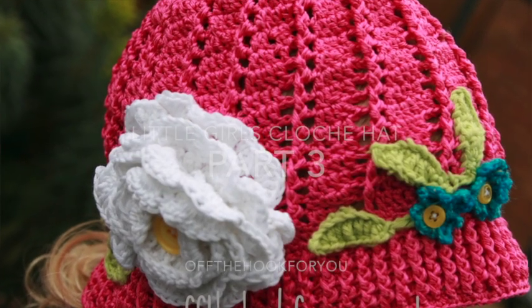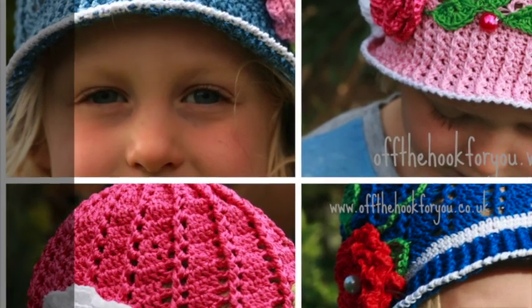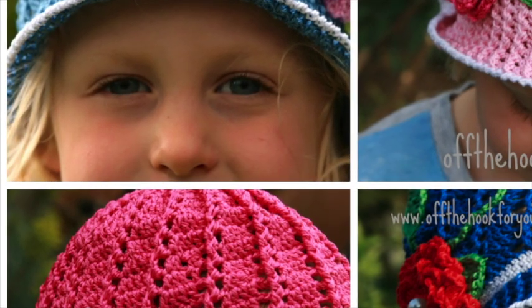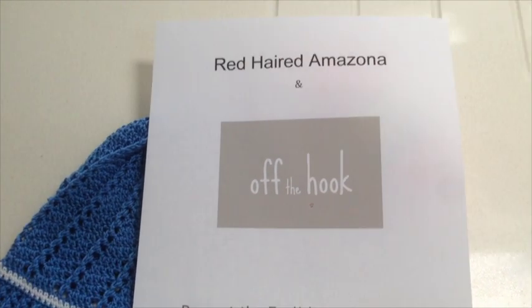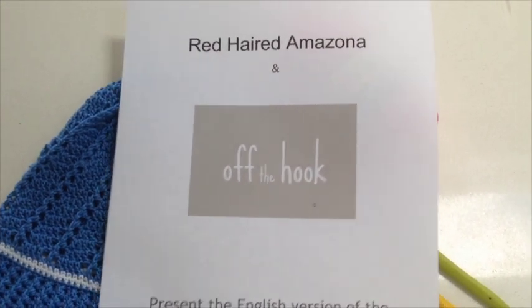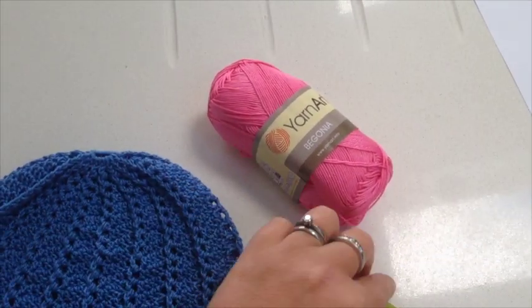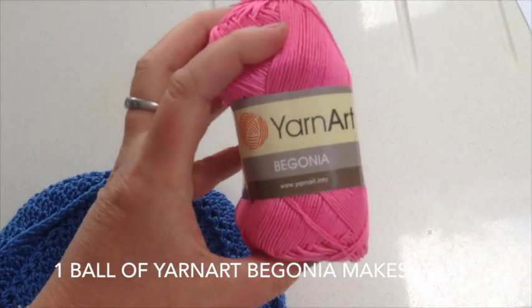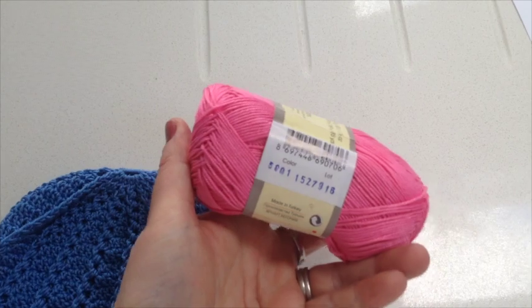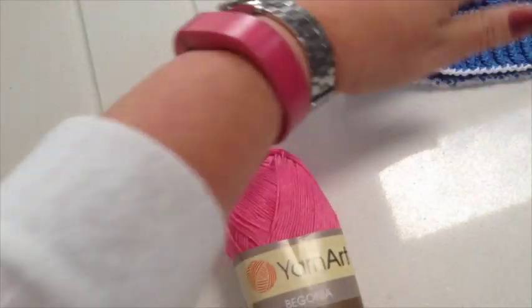I'm Vicki from Off The Hook For You and together with Louise from Red Haired Amazonia we translated the Russian cloche Panama hat pattern that has been on YouTube and Facebook and everywhere else. To start, we're going to use a 2.5mm crochet hook and a 2.0mm crochet hook and some wonderful Yarn Art Begonia cotton — it's mercerized cotton, quite fine and it's lovely.